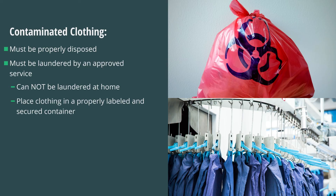If laundry services are available, the contaminated clothing must be placed in a properly labeled and secured container and will be transported to the laundry service.